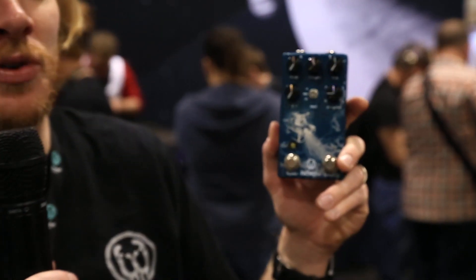What's going on? Colt Westbrook here with Walrus Audio at NAMM 2018, sunny Anaheim, California. Talking about Walrus' new release, the Fathom Multifunction Reverb.